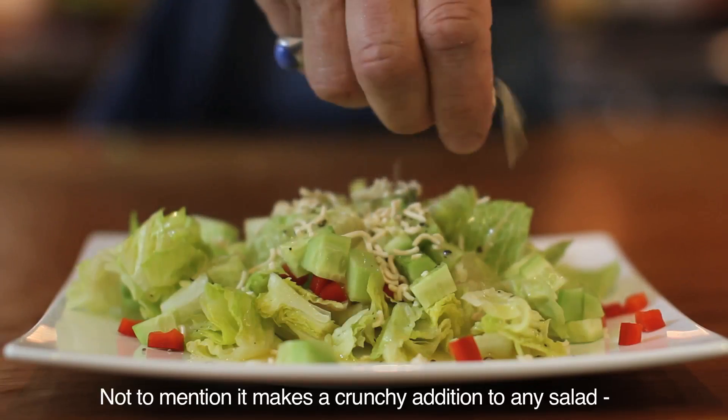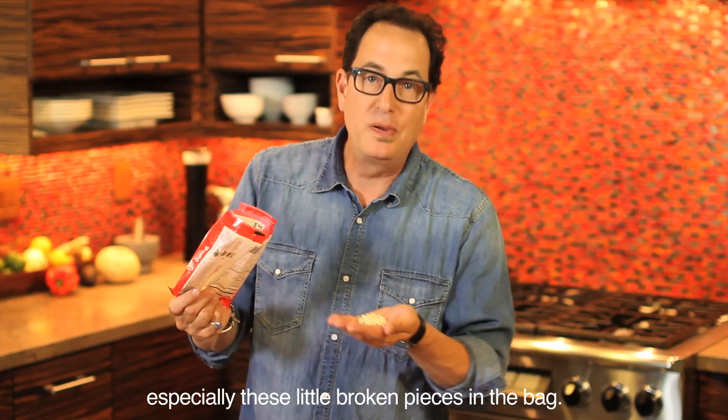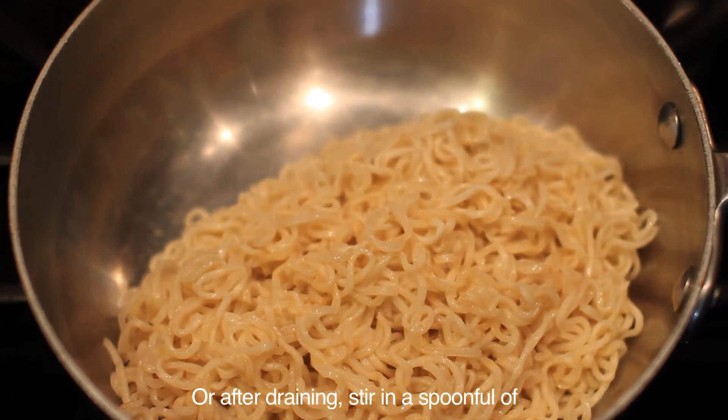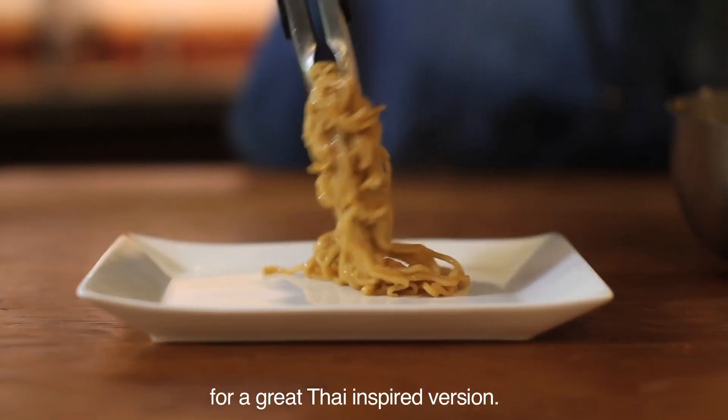Not to mention it makes a crunchy addition to any salad, especially these little broken pieces in the bag. Or after draining, stir in a spoonful of peanut butter, soy sauce and sesame oil for a great Thai-inspired version.